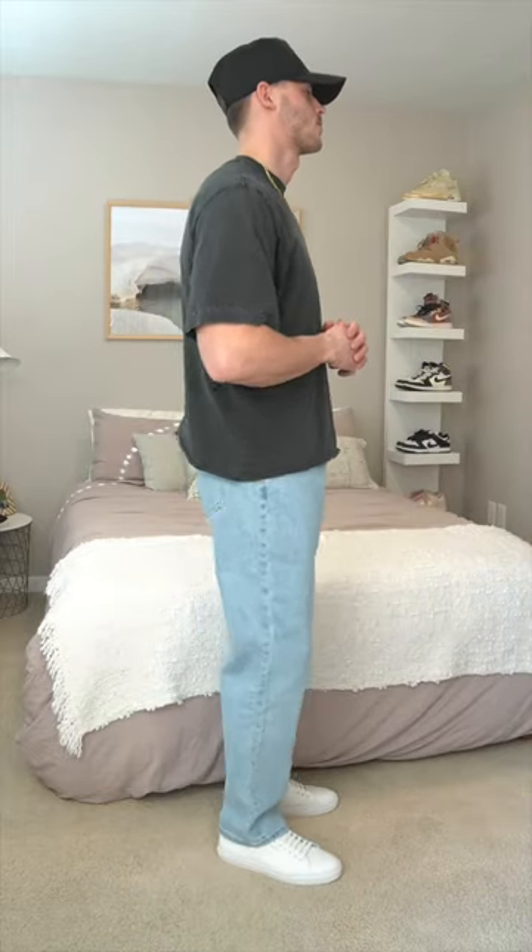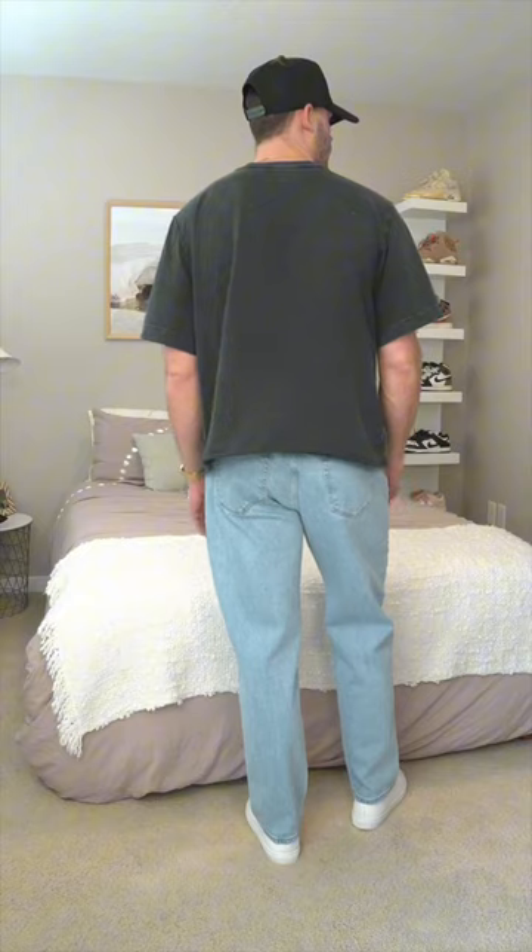Up next is the athletic loose jean. This features vintage stretch fabric for that added comfortability, in addition to a relaxed fit silhouette with extra room through the seat and thigh for a more athletic build. Here I'm wearing a 31x32.